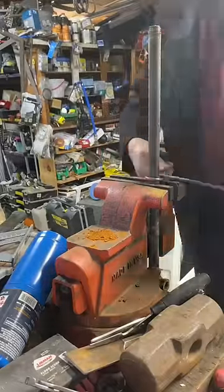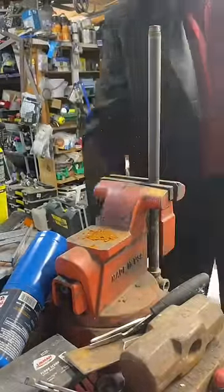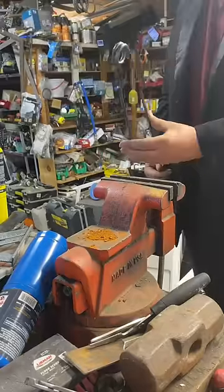We're just going to take a quarter-inch piece of cold rolled steel, heat it with our mapp gas until it turns cherry red, and then bend it into the position we want it.